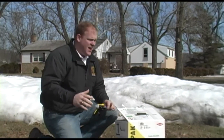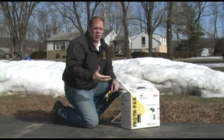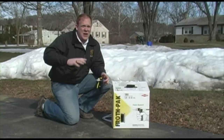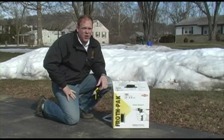Today we're spraying froth pack insulation in an exterior application. It's sub-40 degrees outside. By spec, we really need to have the chemical in the tanks between 70 and 120 degrees. The ambient temperature outside is not as important — we can actually spray the foam in the mid to low 20s, but the product needs to be in that 70 to 120 degree range.